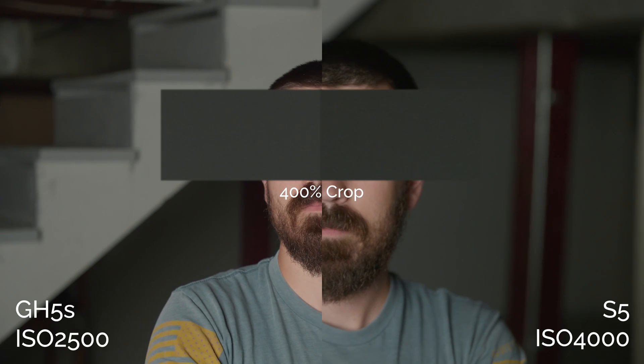Jumping up to the GH5S's second native ISO — both native ISOs on the GH5S are basically identical, if not completely the same. I think you can use them more or less interchangeably, which isn't something I can say about the S5. The S5 at 4000, which is its second native base ISO, is actually slightly worse than it was at 640. Upon closer inspection, the GH5S might have a little better noise performance, but the S5 maintains a little more detail and color accuracy, so it's kind of a tie at the high base ISO.